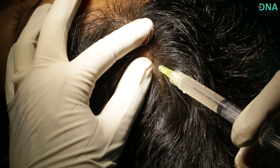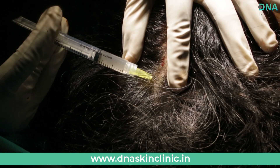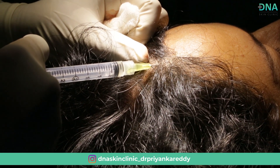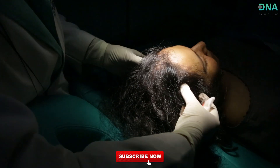In this individual, you can see that there is thinning of hair in the area where we are injecting. We then gently massage the scalp for uniform distribution of the solution.